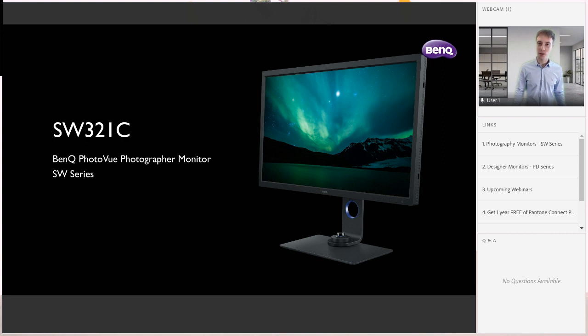Before I get started, there are a couple of keynotes. We have two small gifts for all of the participants today. The first is a 10% discount code on all AccuColor monitors — the PD and SW monitors for our European participants — which we'll share later in the webinar and in the follow-up email. The other gift is that at the very end, Jovanna will be sharing her raw files with all of you, so you can follow along and edit the same images afterwards.